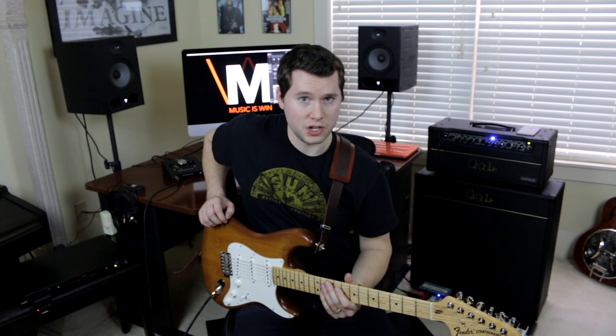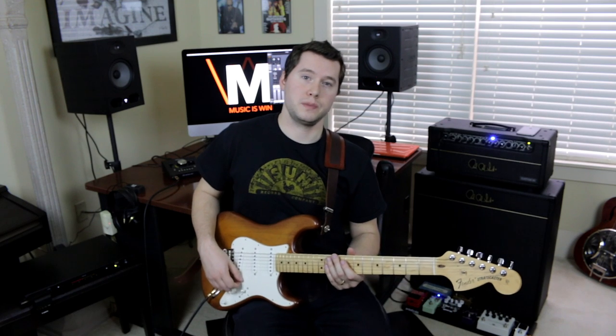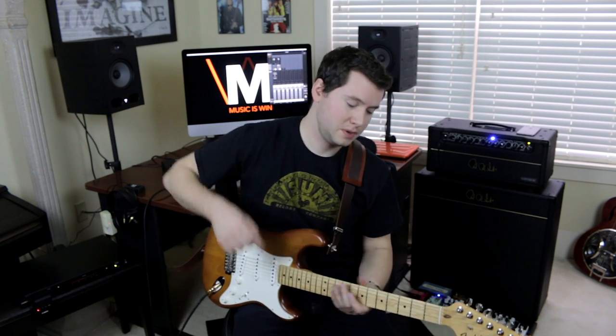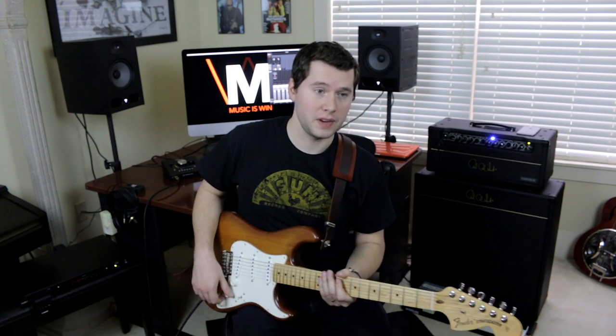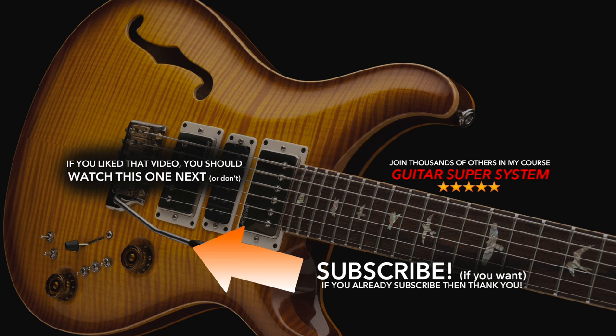It's a long journey, but there is no destination. I hope you guys enjoyed this video. Check out Guitar Super System, my course linked in the description, if you want to learn about triads and a whole bunch of other awesome stuff. Until next time, keep shredding.